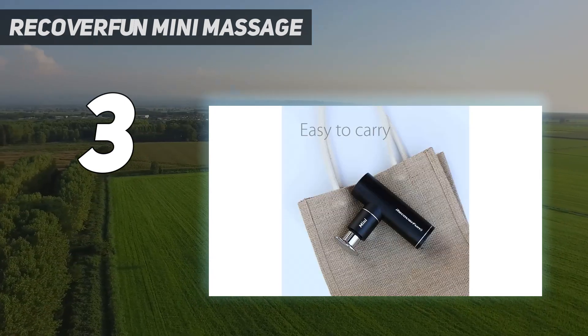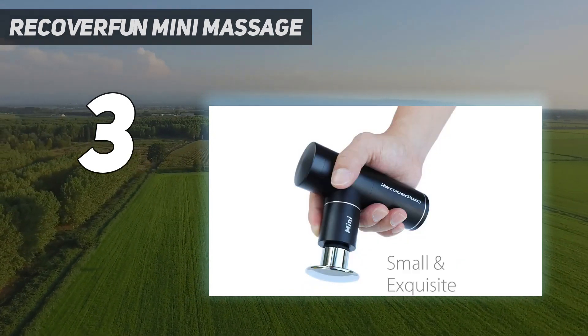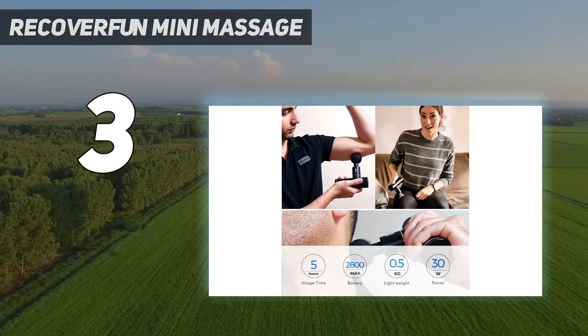The brushless motor is surprisingly quiet, and the battery lasts an impressive 5 hours on a single charge. The USB charging port design helps you keep it powered up while on the go as well.